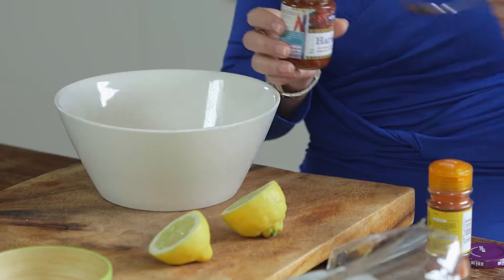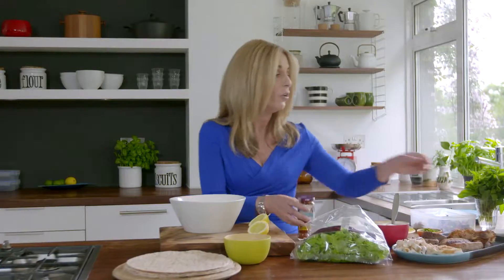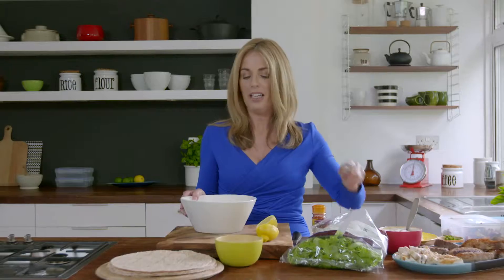Don't be afraid to experiment. In a bowl, mix up some harissa, some oil — olive oil if you can — and a good squeeze of lemon. Then you just want to mix that up.